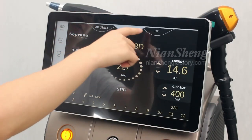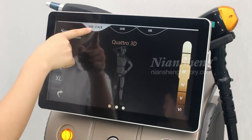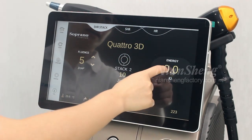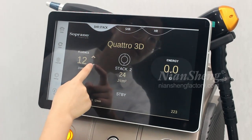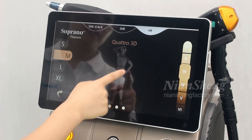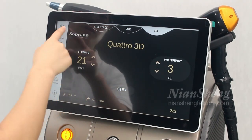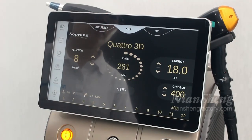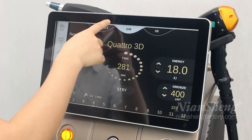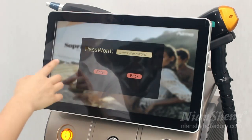We can also see here — it has three modes. This is the SHR mode. We normally use this function. This is the SHR tag, so it is safe to adjust the energy and the fluency. Normally we will use this function — this is the main function we use, and we suggest customers use this one for the treatment. This is the settings menu — we don't need to use it.